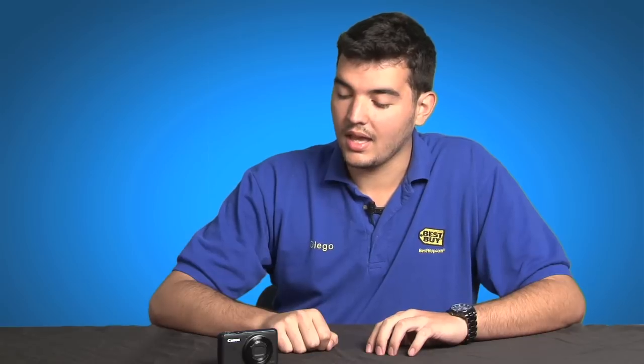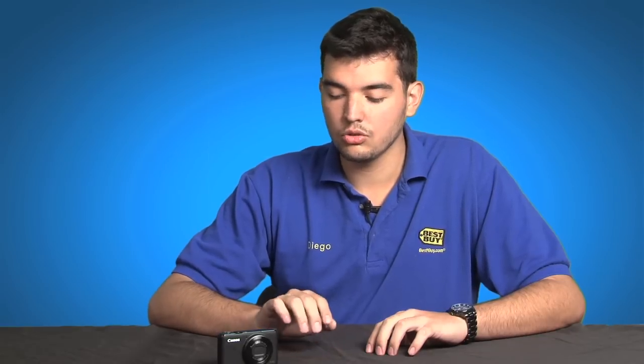One of the things I do not like about it too much is its limited zoom range. It only has a 3.8x zoom compared to some of the other cameras in this price range, which get over 10 times zoom. For more reviews and prices you can go to bestbuy.com — thank you.